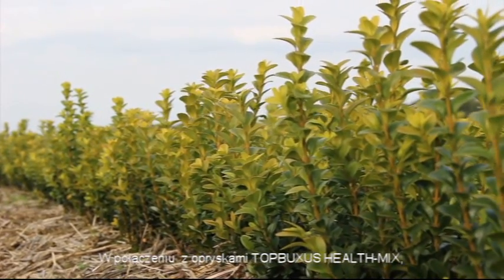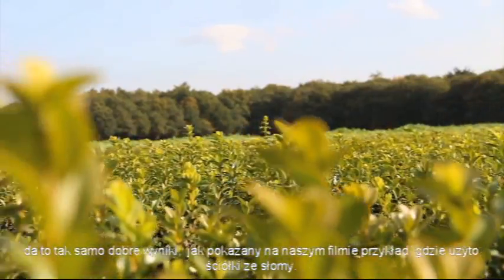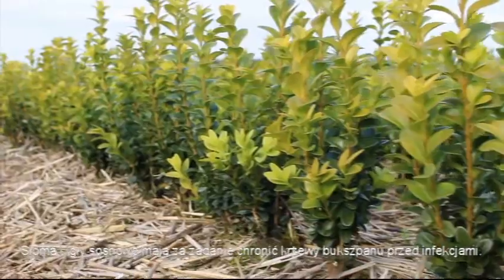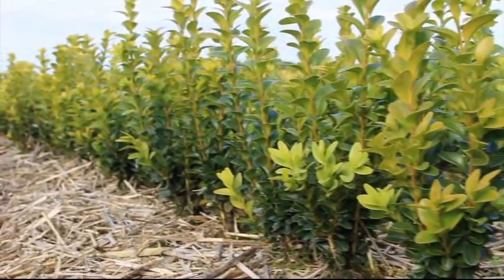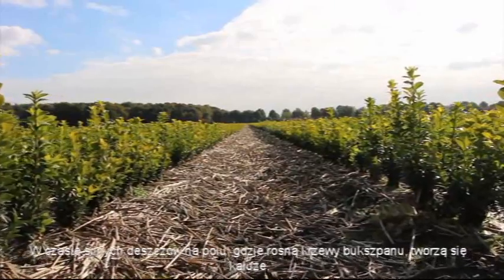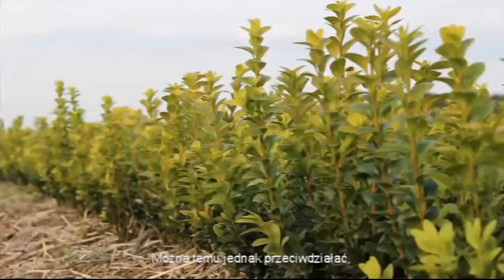In combination with the Top Buxus health mix, the results will be just as good as the example with straw in this video. Straw and pine needles are used to protect the box plant against infections. During heavy rainfall, puddles normally arise in the field of box plants. However, this can be countered by the use of straw or pine needles.